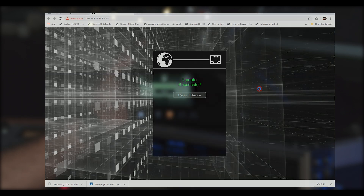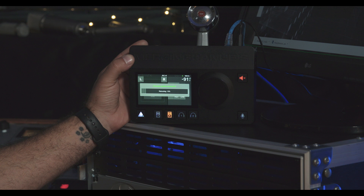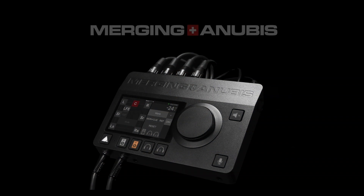Now that the firmware has updated we can reboot the device. Now that we have everything connected and the software installed, in the next video we'll take a look at how we can configure it for our needs.